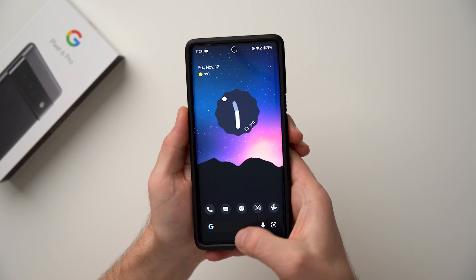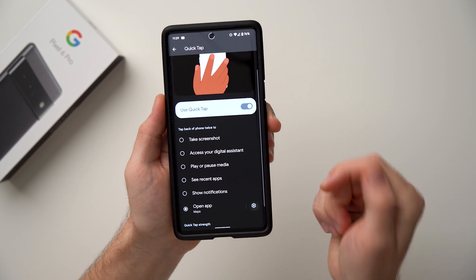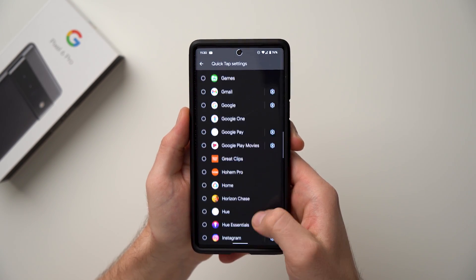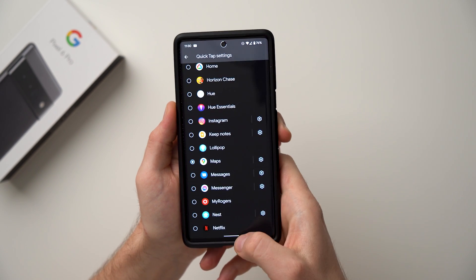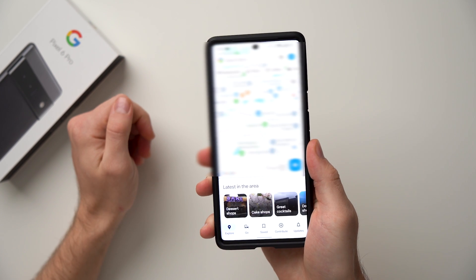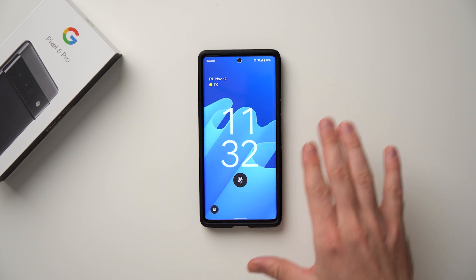What I personally like to do is map Quick Tap to a specific app. Go to 'Open App,' tap the cog wheel, and it gives you a list of all your apps. I like to set it to Maps so it opens Google Maps — double tap on the back and there it is. A really cool feature and I definitely suggest you enable it.